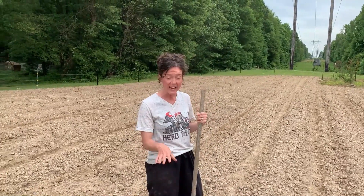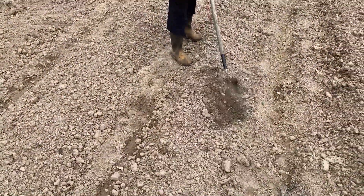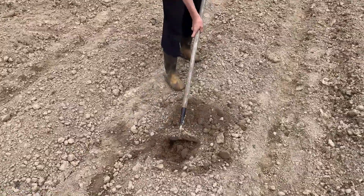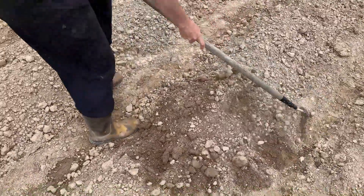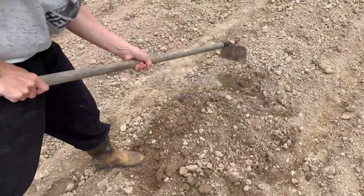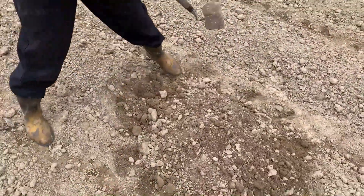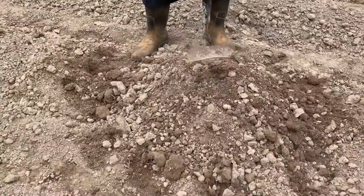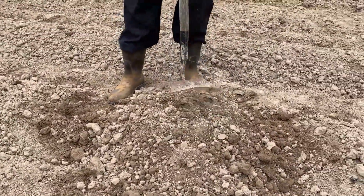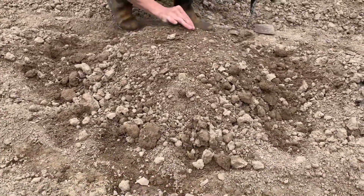We're going to go ahead and make a hill. I have my nice tilled area and my ground is nice and soft, so making my hills is going to be pretty easy. I'm just going to take my hoe and rake up on all the sides so I've got a tall peak, then smush it down with my hoe, and even come through and get some of those big clumps off.